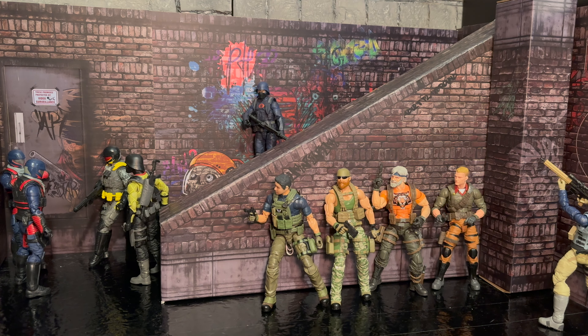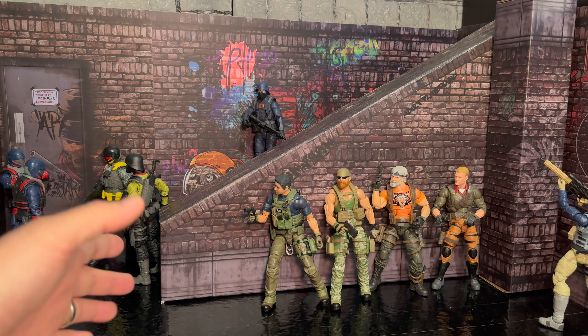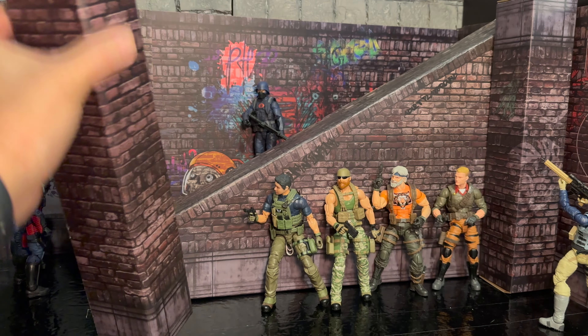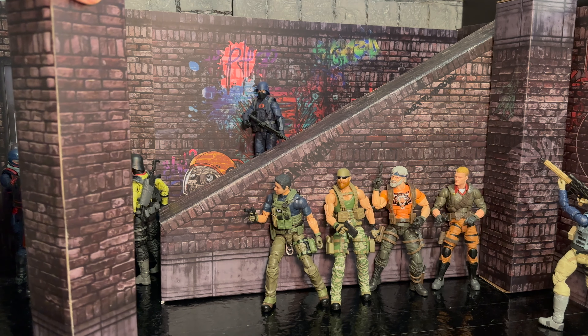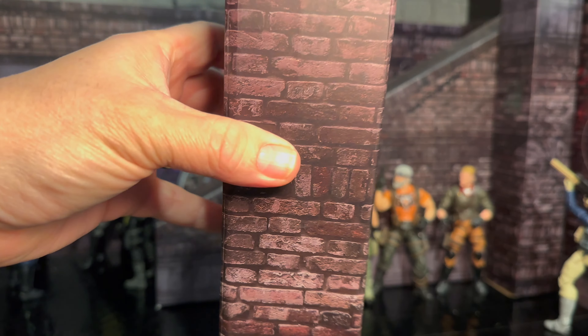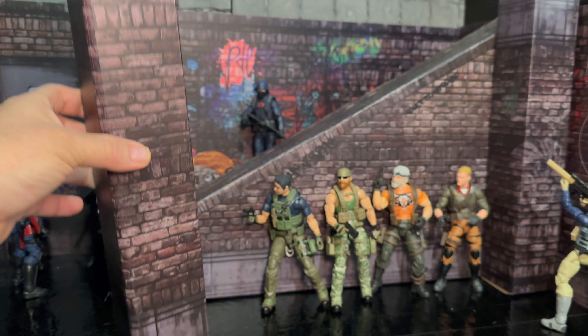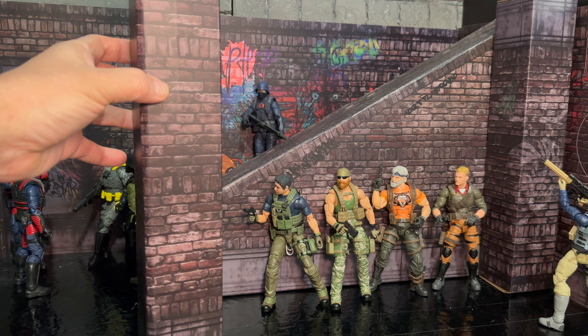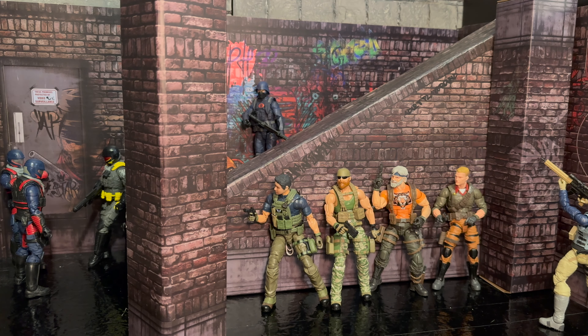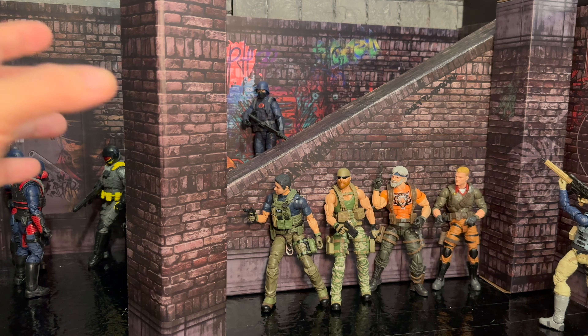Welcome back to the channel. Today you're looking at the Extreme Sets. This little background right here is just a backdrop made out of cardboard. It's pretty ingenious because the images on it are really nice. The way they've done it, they don't reflect that much unless you get super close to the light. It looks pretty good overall and I think it's very versatile. So I wanted to talk to you today about the Extreme Sets and show how it goes.